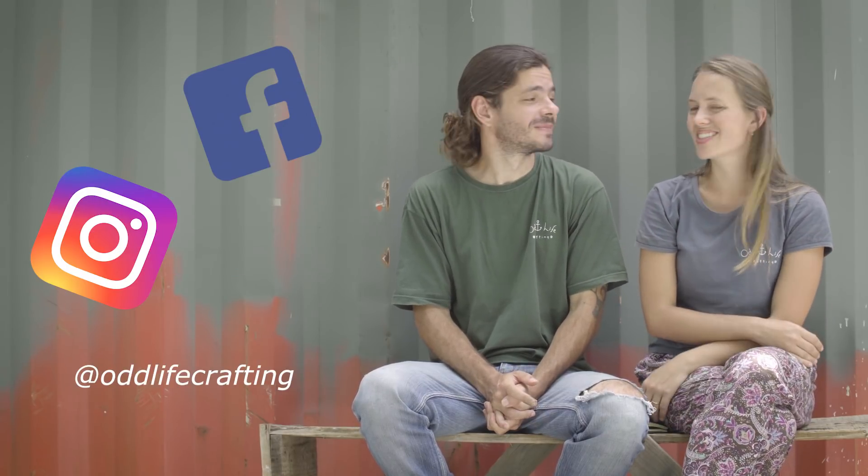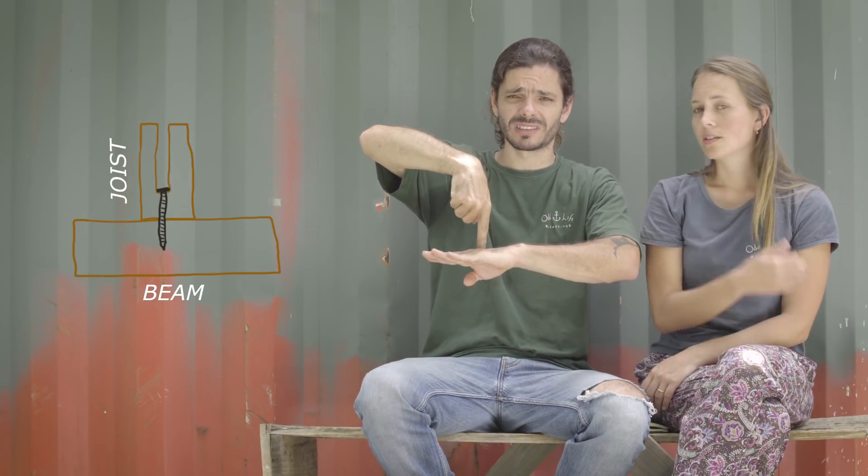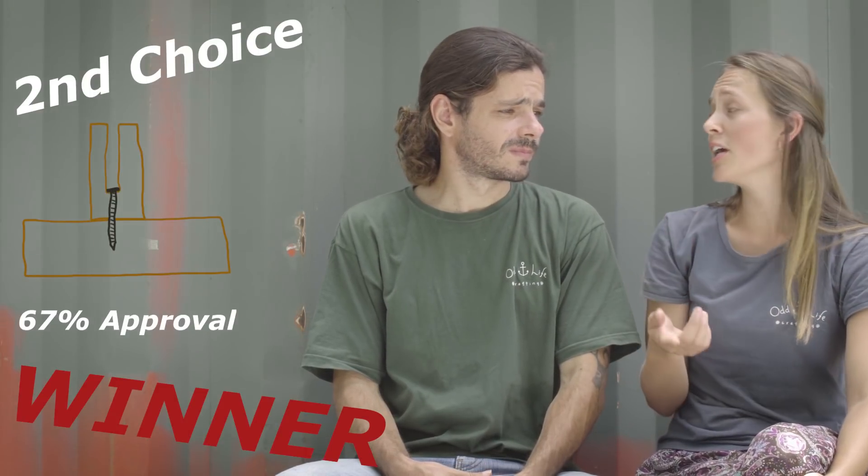The first and probably main big decision was how to connect the beam to the joist — that's what we asked you about first. We thought about two choices. The first was to have a screw at 45 degrees connecting the beam and joist. The second was a screw straight at 90 degrees on the center of the joist. Most people said the second would be better, but we were still not sure, because the hole would be really big and the wood is not that wide — so the section of the beam might be too small and weak at the tip.